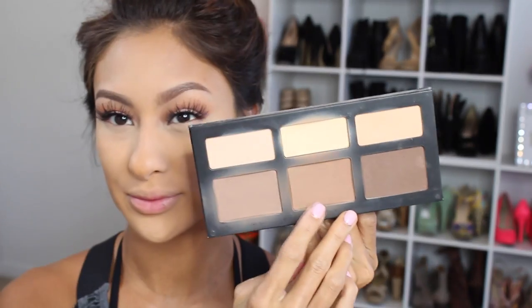Once we have all of that foundation, I just blend it in with the brush. Then of course to lock in our under eyes I use the Ben Nye Banana Powder underneath my eyes, forehead — everywhere that we put that lighter concealer.